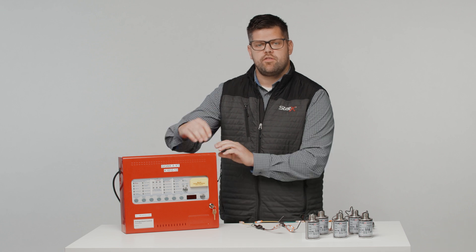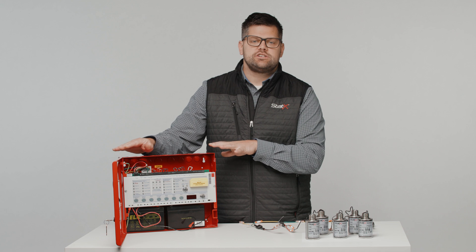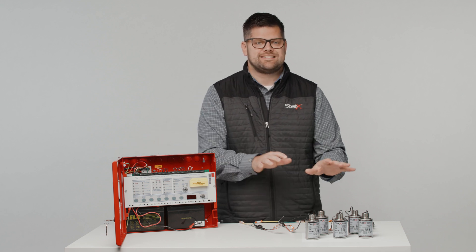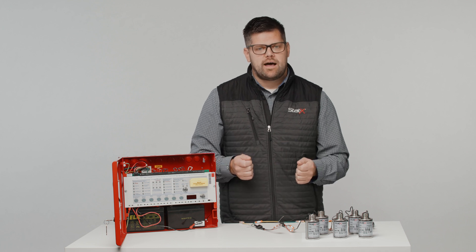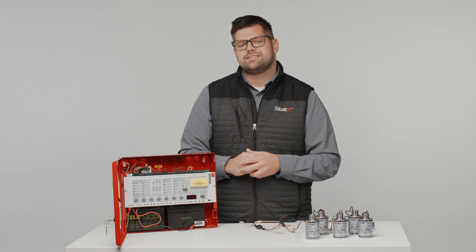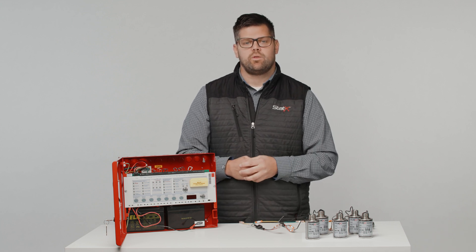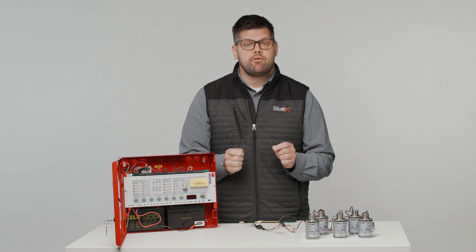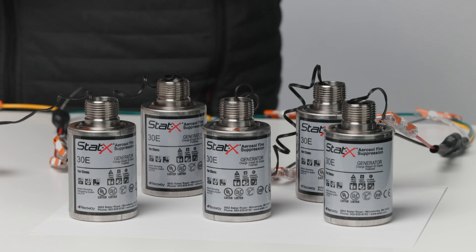First, simply open the cover of the panel. If I were actually setting this up in the field, I would hook up everything else first before I hook up the static generators. The reason is I want to mitigate and eliminate the possibility of setting the aerosol generators off. Also, I would typically use test matches or LEDs to simulate a release before actually connecting live generators. However, for this example, we're going to assume we've done our due diligence and are going to hook up the generators.